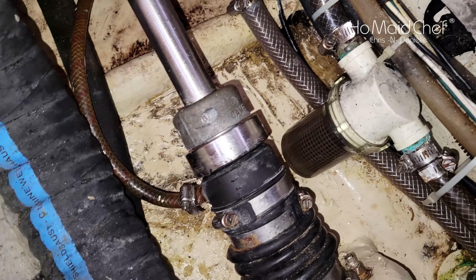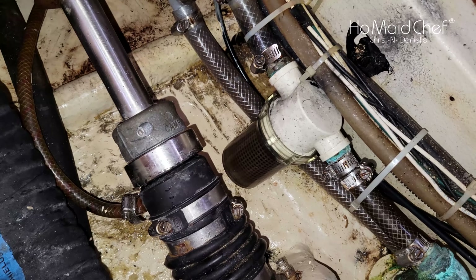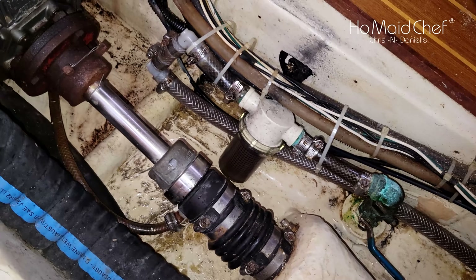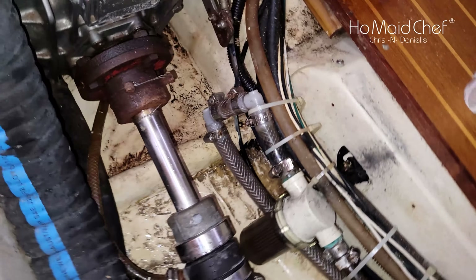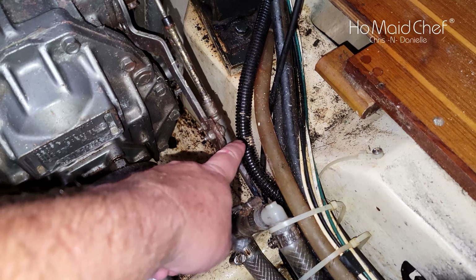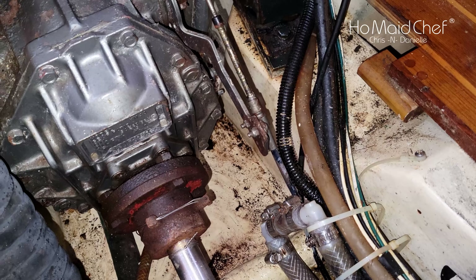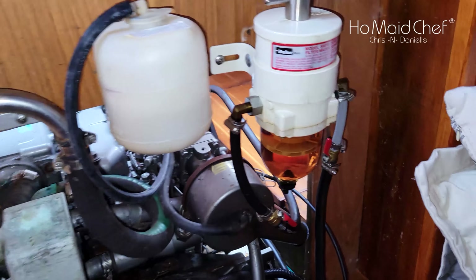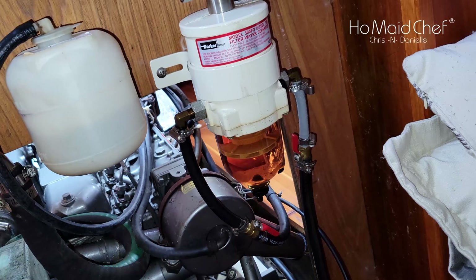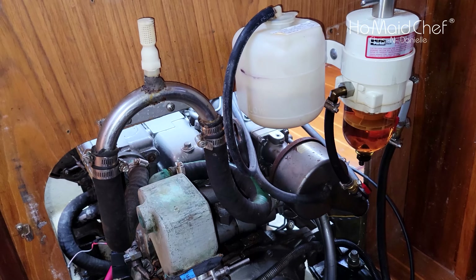It's coming out right there — that's the seacock for the AC and the strainer on the aft AC. I don't like what they did with that pipe — just making more points of failure. The shift cable may need to be replaced; I'm going to go through it and see what's going on. Other than that, I really like that filter system — it keeps our fuel clean.